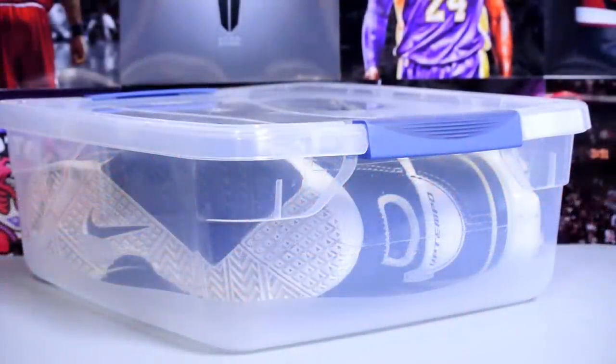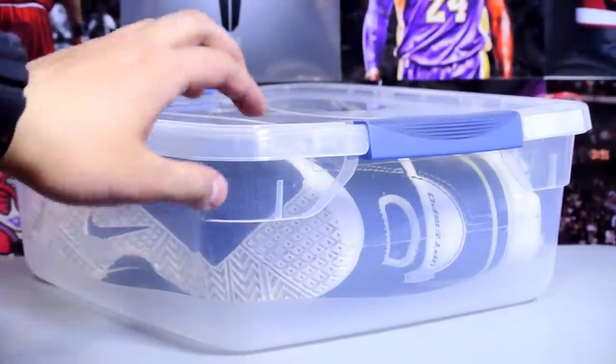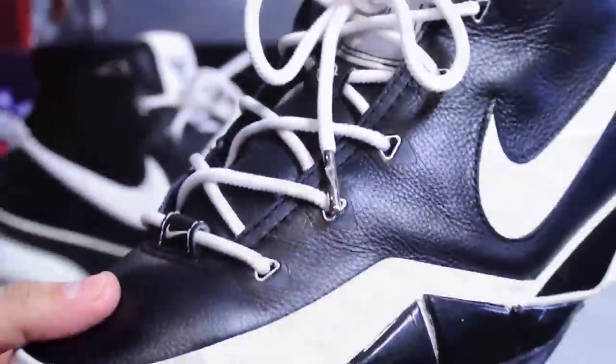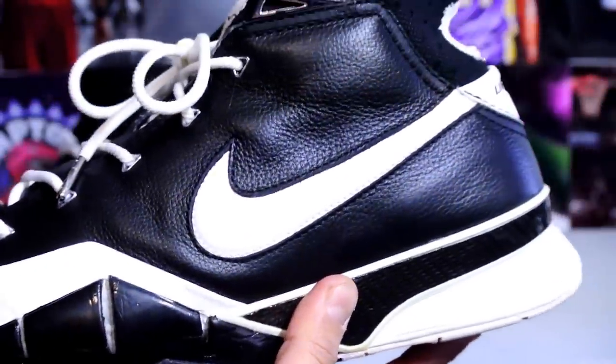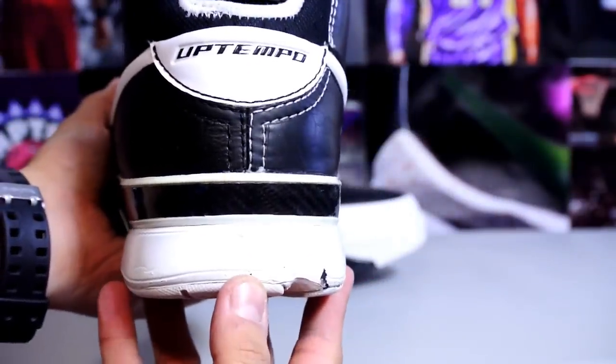Hey, what's up YouTube, Brad Kicks back again — got a new pickup video for you guys. This is a pair of Kobe Ones. I picked up another pair of Kobe Ones; original retail nine years ago was $130. Official colorways — just black and white, nothing too crazy.